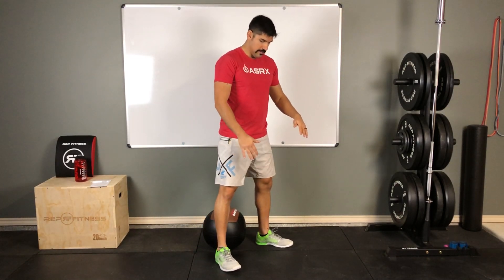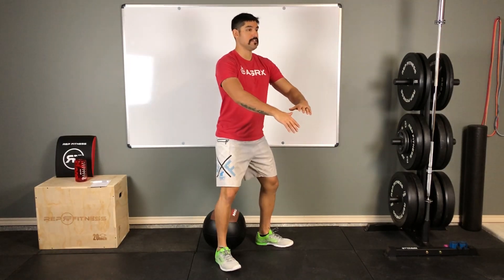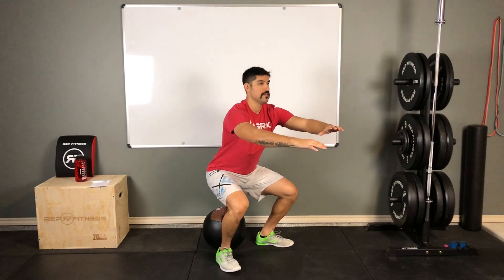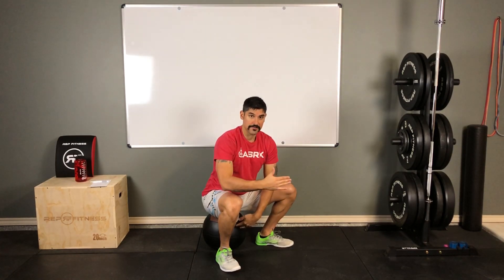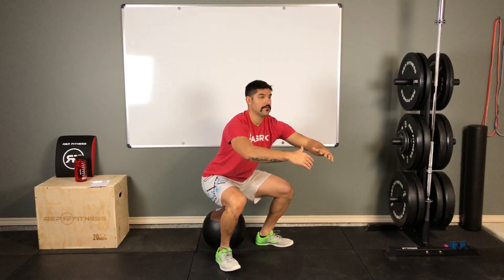As I come down and push those hips back, I want to keep that chest nice and upright. I'm using the medicine ball as an indicator — once I come down and touch that ball, I'm right at or just below parallel. From there, I push back up.